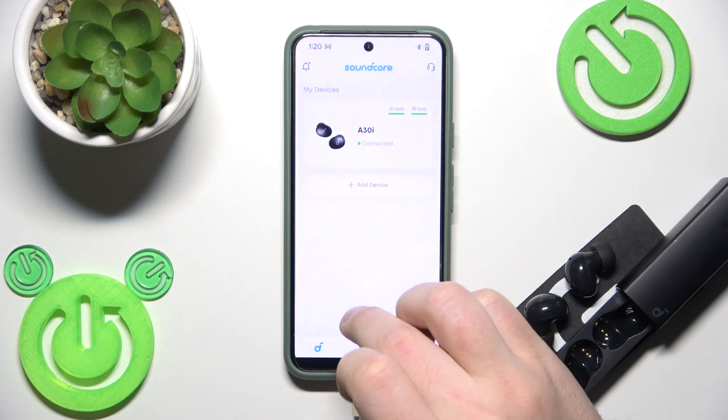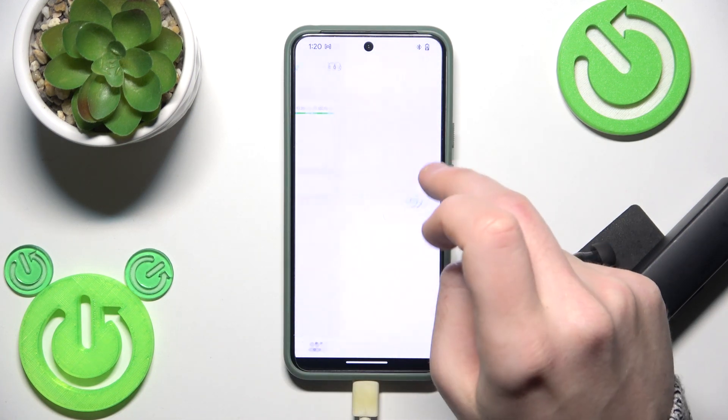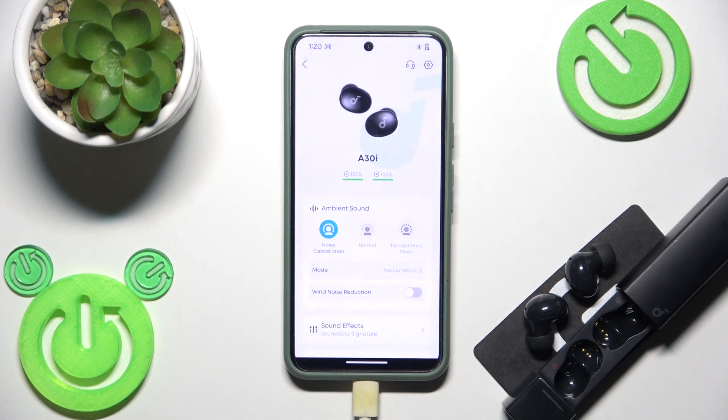The last option, and the best one I guess, is to use the application. Just open it and right here you can check the battery percentages for the left and right earbuds. You can also click on your earbuds and have the same information displayed at the top.